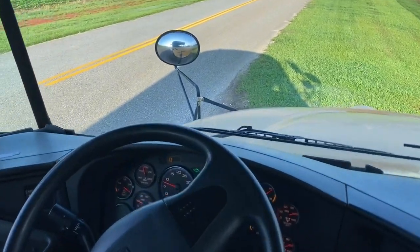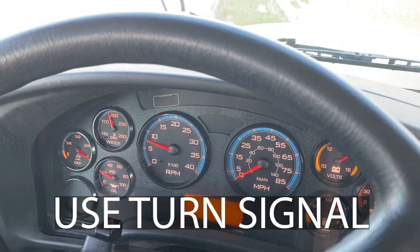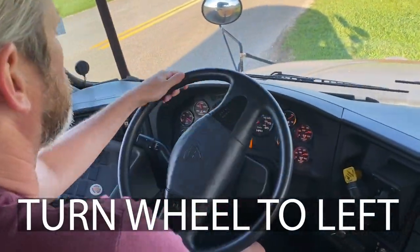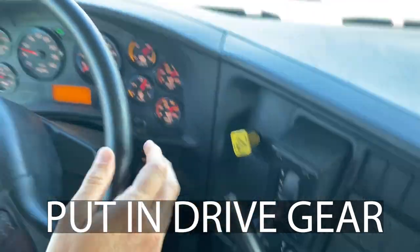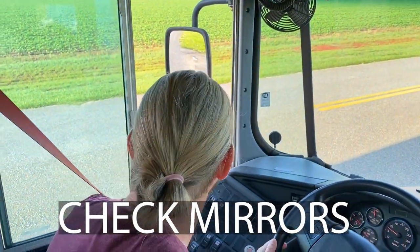To leave the location after making your emergency stop, turn the hazards off. Put your turn signal on. Turn the wheel to the left towards the road. Unsecure your bus by pushing in the parking brake and put your gear selector in drive. Check your mirrors, then enter the road.